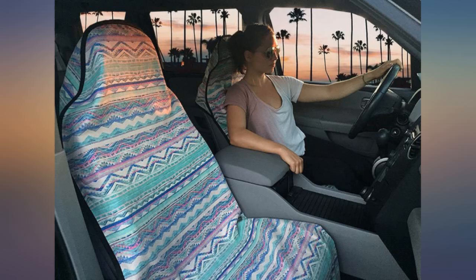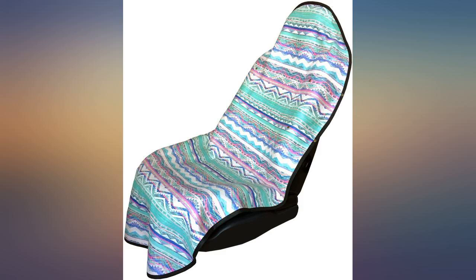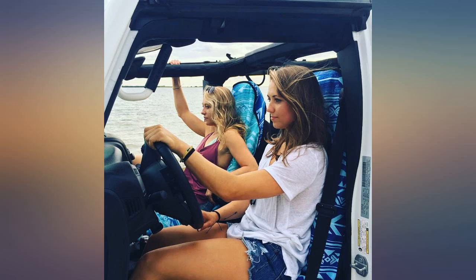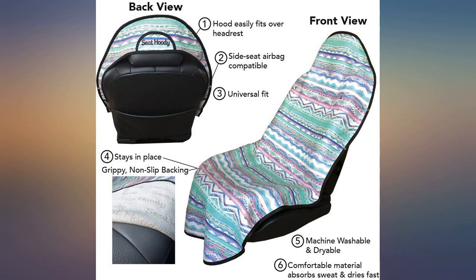I've been using this for a couple of years now and I love it. Easy to put on and take off. I just throw it in the wash on cold and air dry. Be careful if you're going from an extremely wet workout, like hot yoga, to home to shower, to an outing.